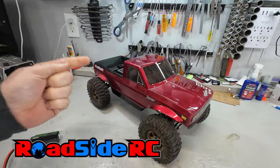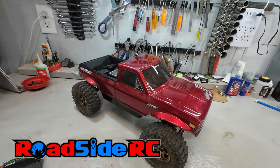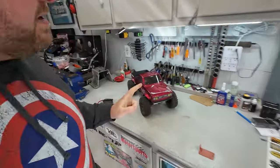This is my Red Cat Ascent and in this video we're going to be doing a free battery tray mod. If you're new to the channel, welcome. My name is Troy. This is RoadsideRC. You tend to find me bashing or crawling or drifting or racing, plus doing product review videos and how-tos.